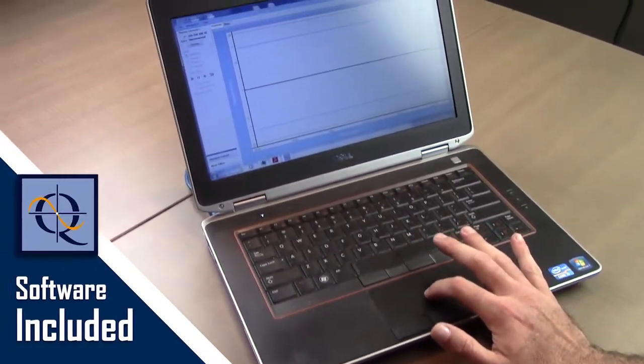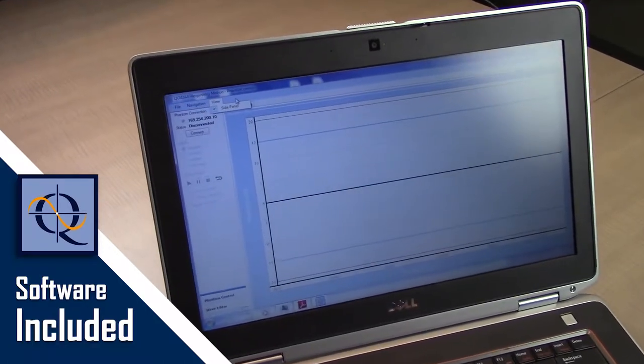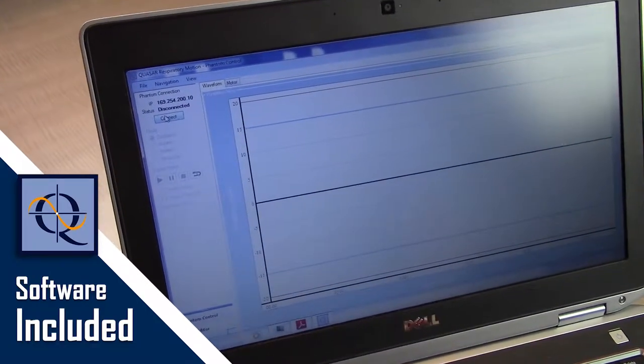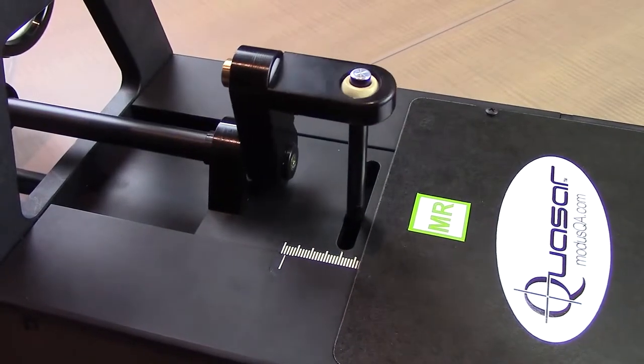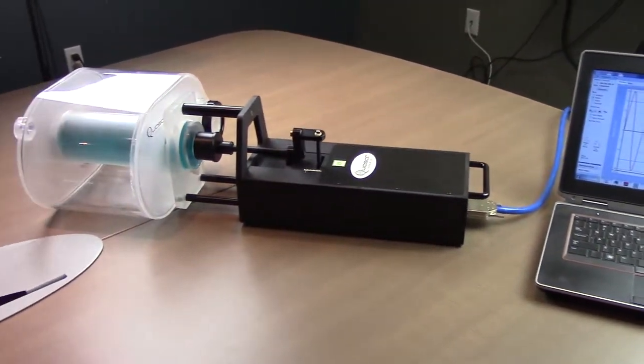Quasar respiratory motion software comes included with MRI 4D and is able to stream patient-specific waveforms as well as adaptable motion profiles. This enables users to accurately simulate a wide range of moving targets and real-life breathing patterns.